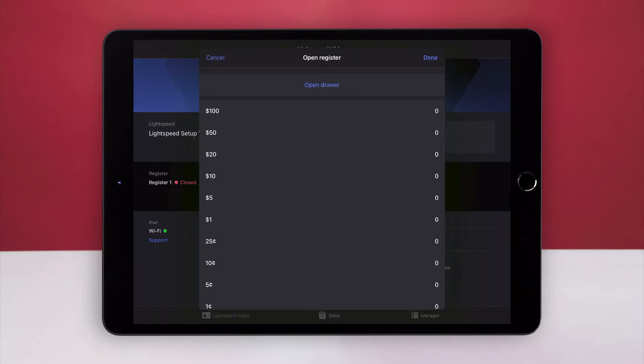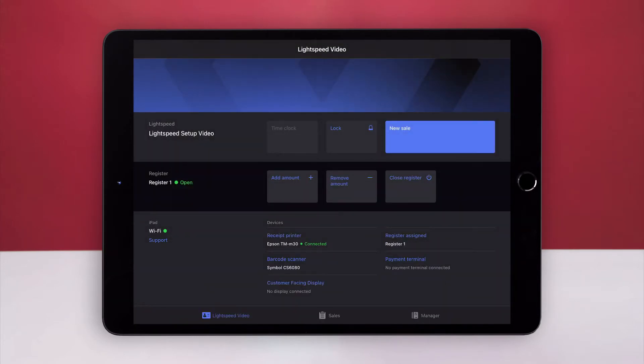Then choose Done. For now, we'll open our register without a starting balance.